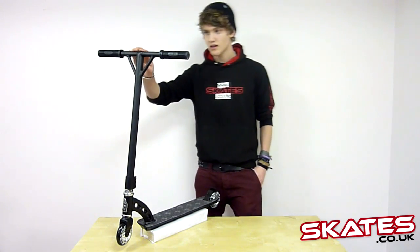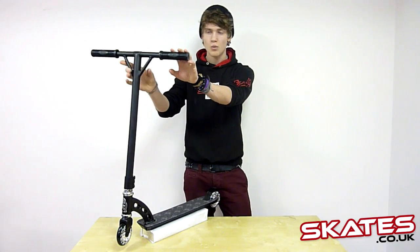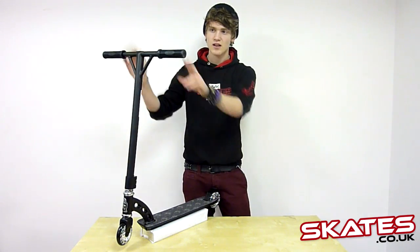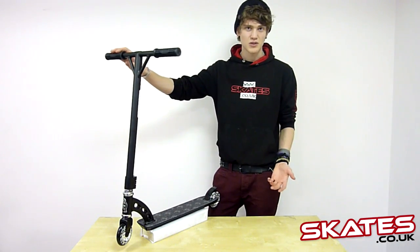We're going to start with the T-Bars. They've updated the T-Bars to a Y-Bar, with two little structures to give it a bit of extra strength. And you've got the Maz Squid Grips here, made of silicone, just for a smoother sort of grip.